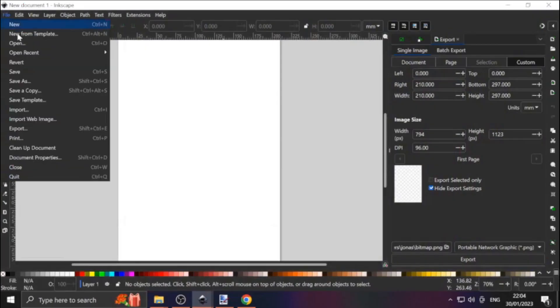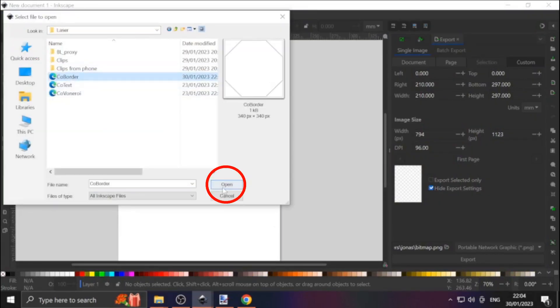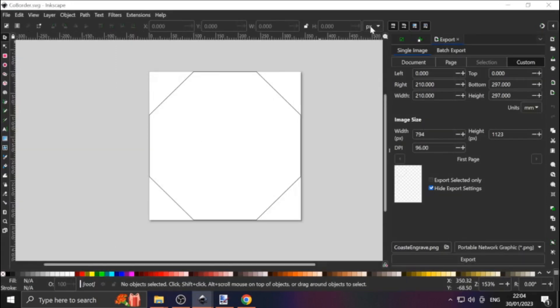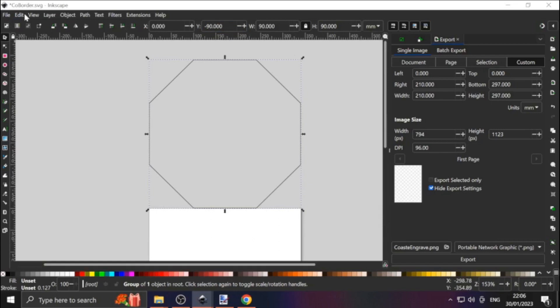In Inkscape we locate our SVG files. For starters, change units to millimeters. Then select the border and check the lock aspect ratio — that way changing the width also changes the height. I want the coaster 90 millimeters in diameter. The laser has the origin at the lower left, so we have to move the object up by the height of the object.